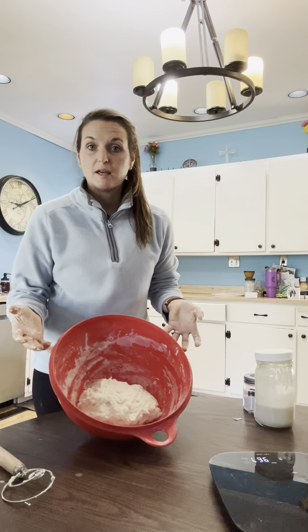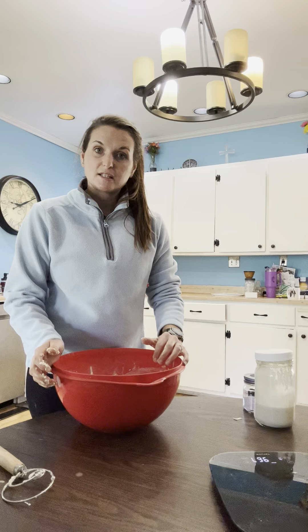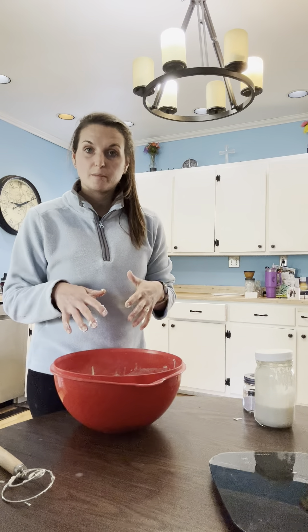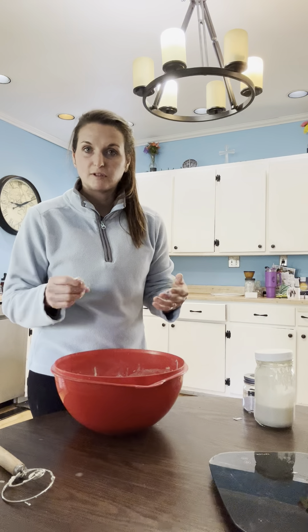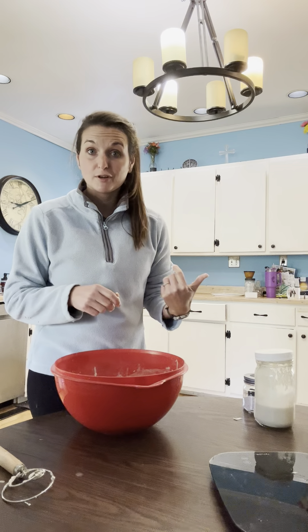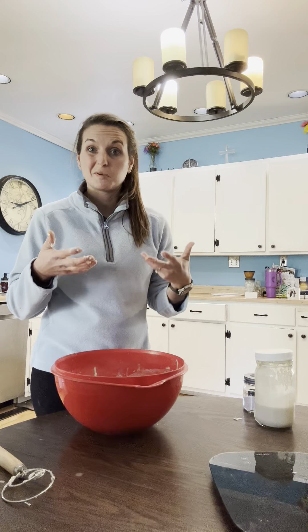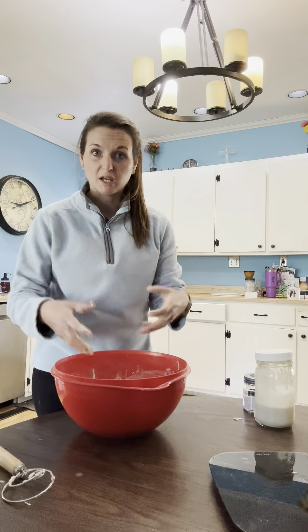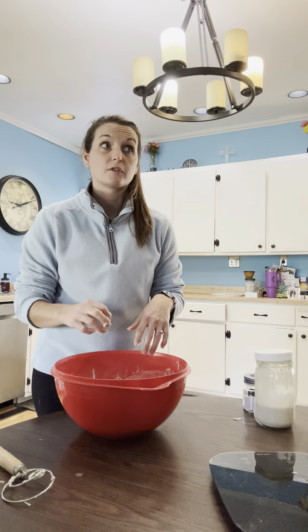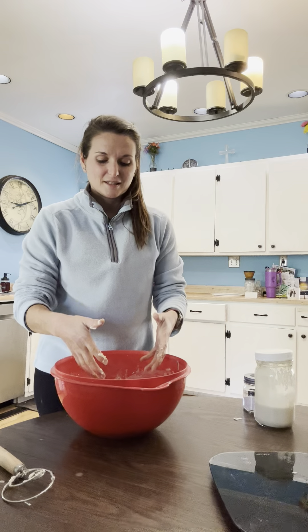Cover it up and let this sit at room temp for eight to 12 hours. Now if you want more of a fridge ferment, you can let this sit for six to eight hours and then dump it out, shape it, put it into a banneton basket or a floured bowl with a flour sack towel, and pop it in the fridge for however much longer you need. What you don't want is for it to overproof. If you let it sit at room temperature for too long it will reach its peak rising, and if you've lost that, it's not going to bake as high as you'd want — because it's creating a fermentation, breaking down the gluten, eating off the sugar, and creating carbon dioxide.